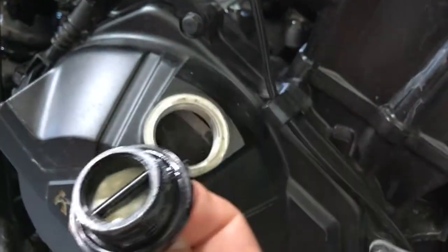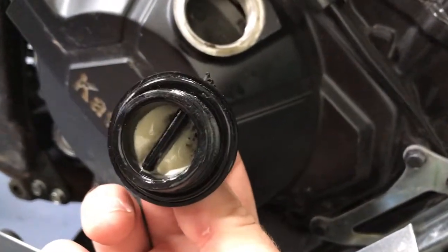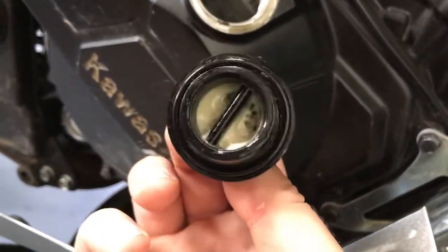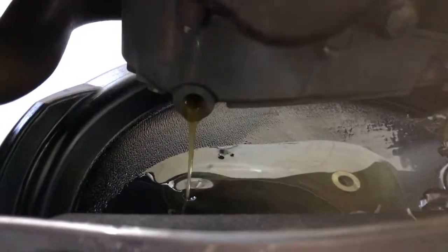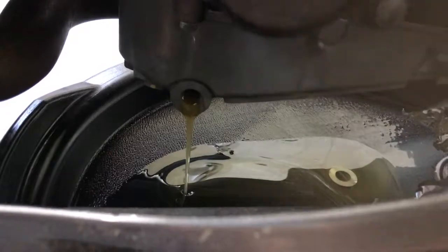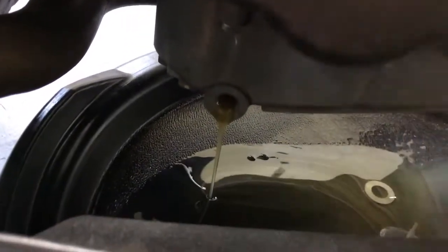I just unscrewed the oil cap and underneath it has more gunk, so I'm gonna make sure to clean that out really well — that's disgusting. It was worth it to me to put like an extra quart in or so and let it drain out before I finish this, just to get some of that junk out of there.